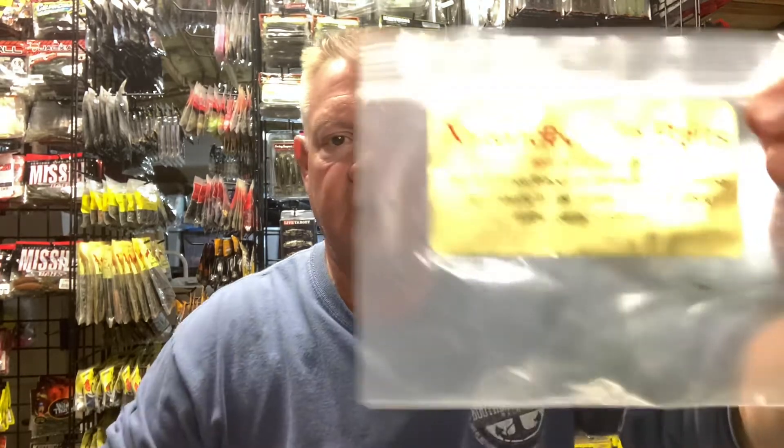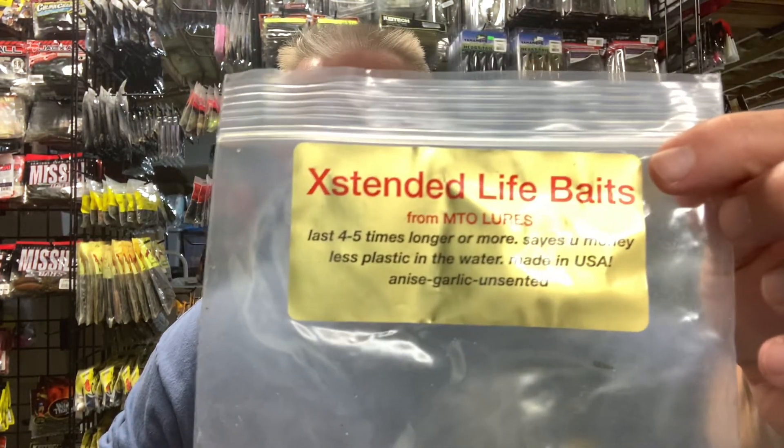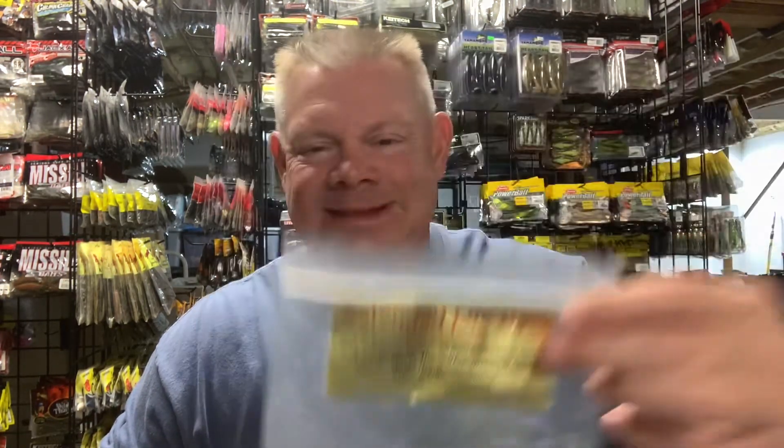Hey everybody, Mark from Northeast Bass Fishing here. I'm going to do a short video for you. I want to get you up to date on what's going on with Extended Life Baits.